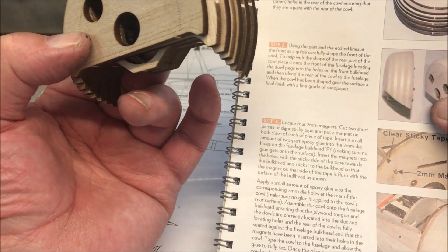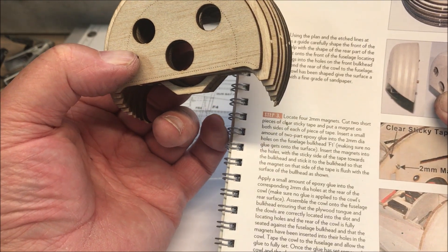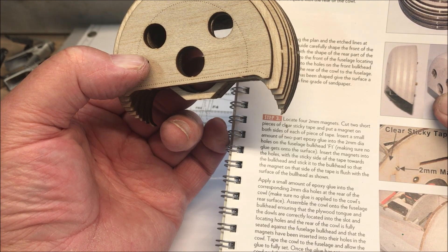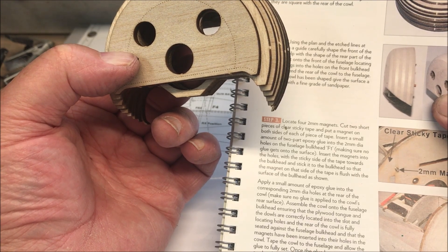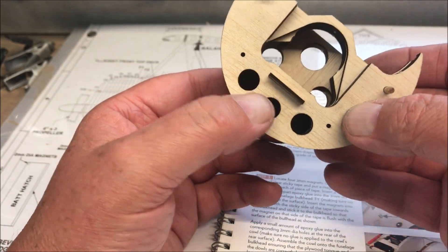Put a sanding block on it and just rotate it until it's right — a bit like a lathe. Lockets are applied one-eighth of a millimeter down and cut two lengths, stick them into the one-eighth millimeter holes in the rear of the cowl, ensuring that they are square with the rear of the cowl.